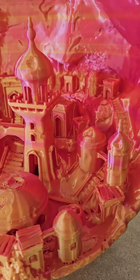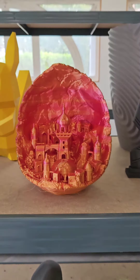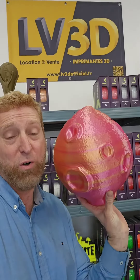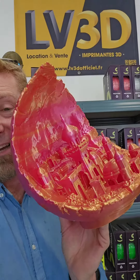Je vous montre ce que ça donne. On se retrouve à la fin de la vidéo. N'hésitez pas à marquer dans les commentaires ce que vous pensez de ce filament, qui est à la fois jaune et à la fois rose — c'est le filament magique jaune-rose de chez Wanao. Il est en vente sur le site d'Elevé3D. J'attends vos commentaires, et dites-moi si vous voulez faire la même chose. C'est plutôt une très très belle réalisation, non ? Moi, je kiffe, les gars.